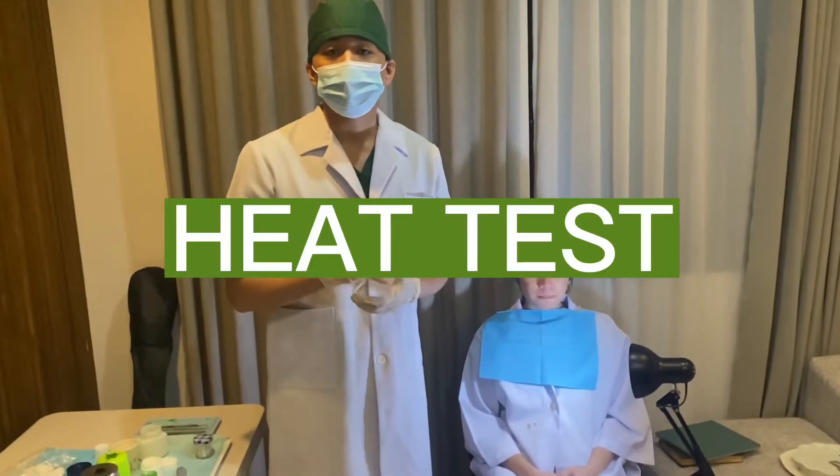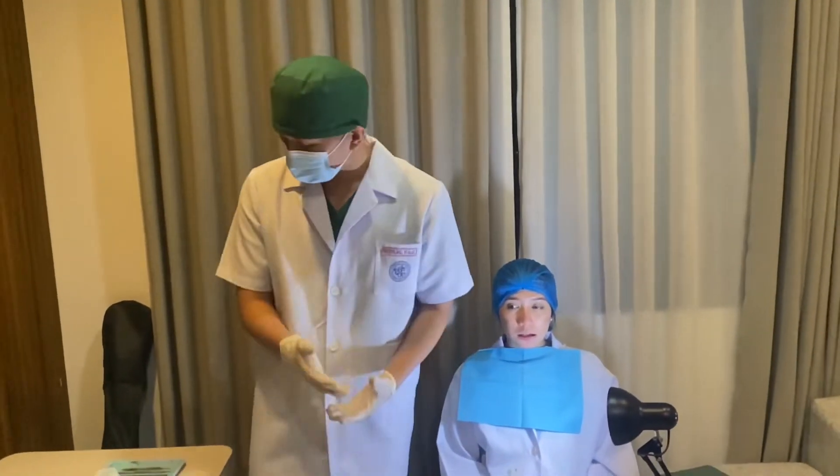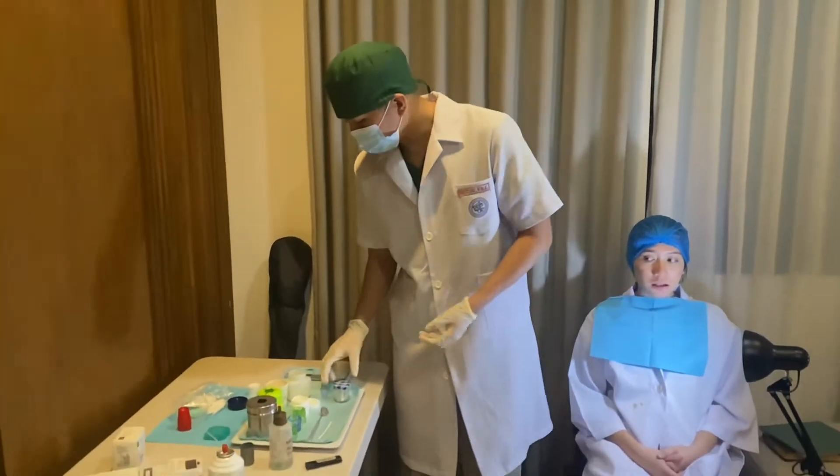I will now be doing the second test, which is the heat test. I will clean, dry, and isolate the teeth, but just in case, I will dry it again using a cotton ball.